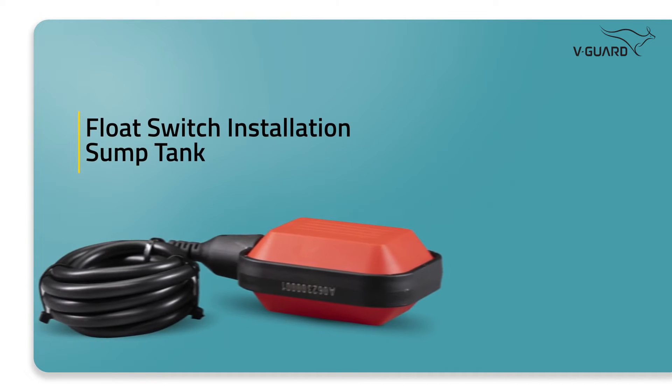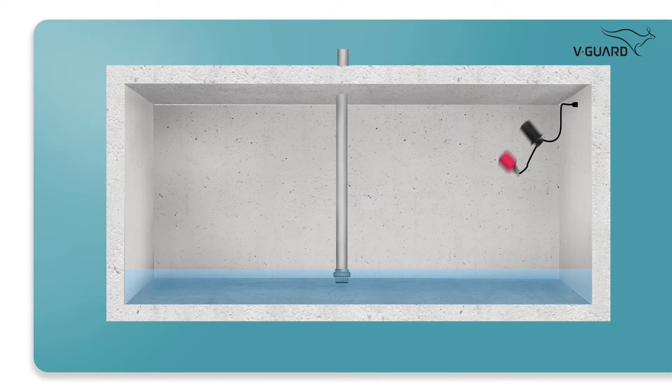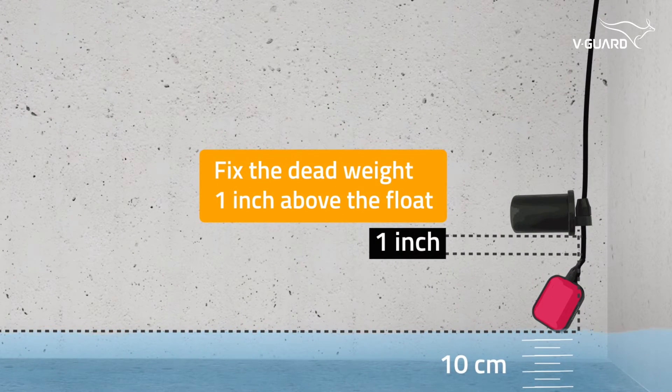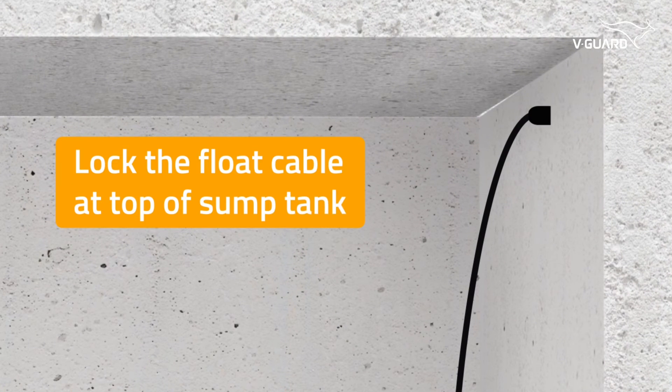Additionally, you can install a float for the sump tank, which you can buy separately. Fix the dead weight one inch above the float. Place the float switch 10 cm above the foot valve level. Lock the float cable at the top of the sump tank.